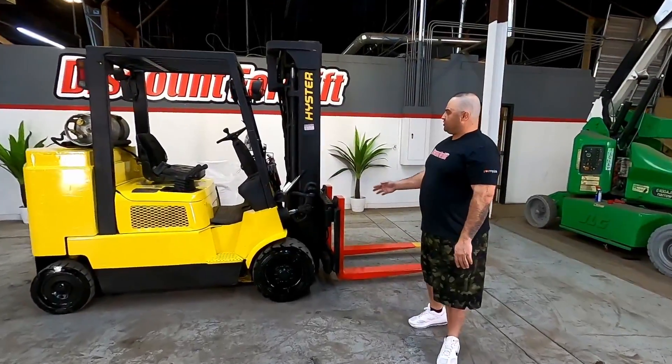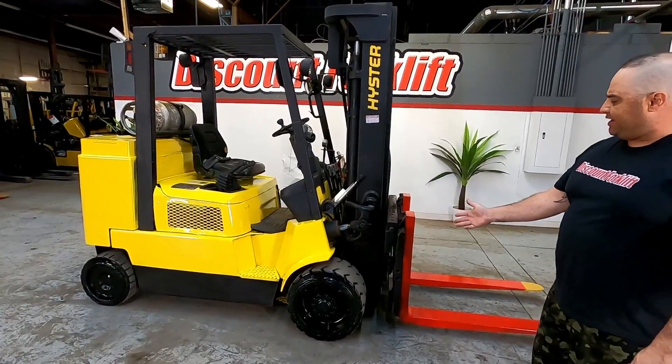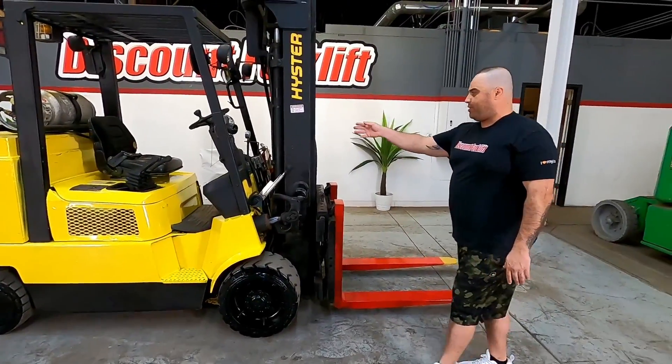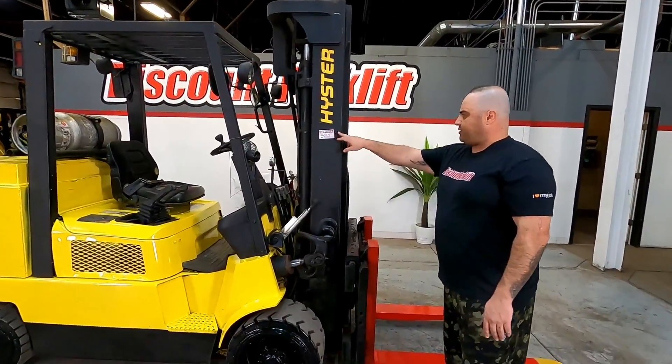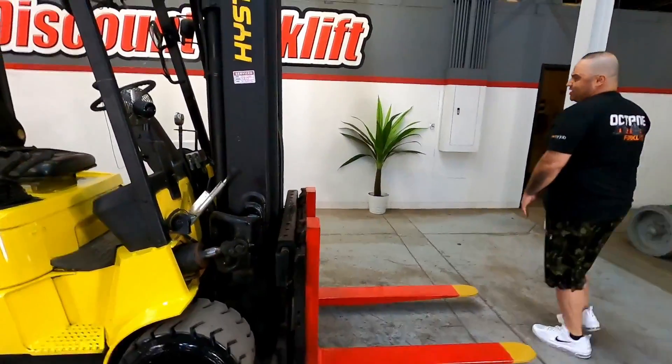Hello sir, this is Richard from Discount Forklift. This is your new 12,000 pound capacity Hyster Cushion Groove forklift. This machine has been serviced on 4-1-22. There's a sticker on both sides. The forks are out and ready. I'll go ahead and test drive it and show you what to do.